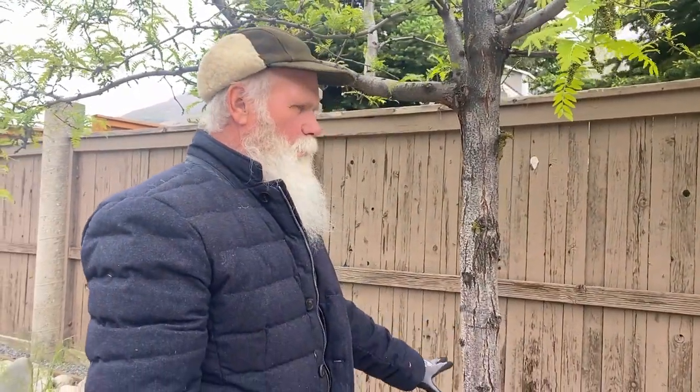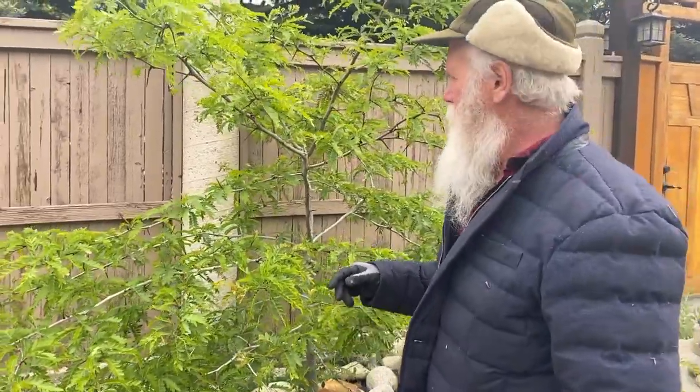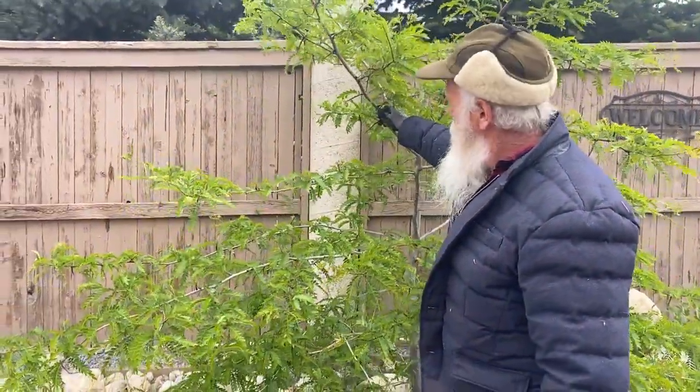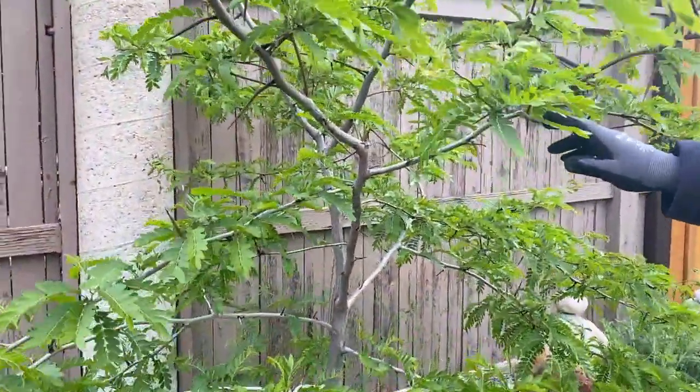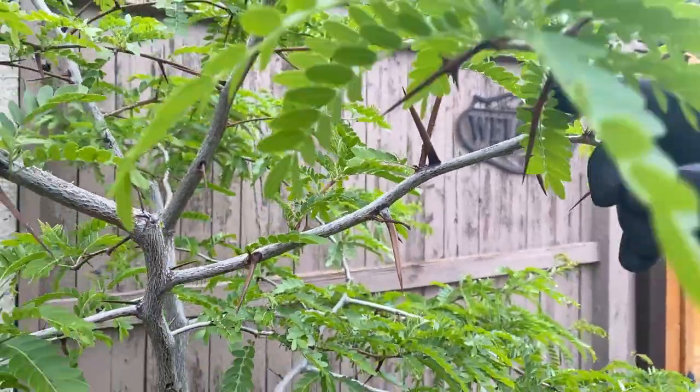...or a sunburst honey locust, you want to keep the suckers from growing on these trees because they're simply going to produce a different tree. Sometimes you get kind of excited if a tree happens to die and you see those suckers popping up, thinking you'll get another tree. Sometimes you can get an acceptable tree, but when we're looking at thorns like you see on this tree, this is probably not a variety that's going to be conducive to have in your landscape.